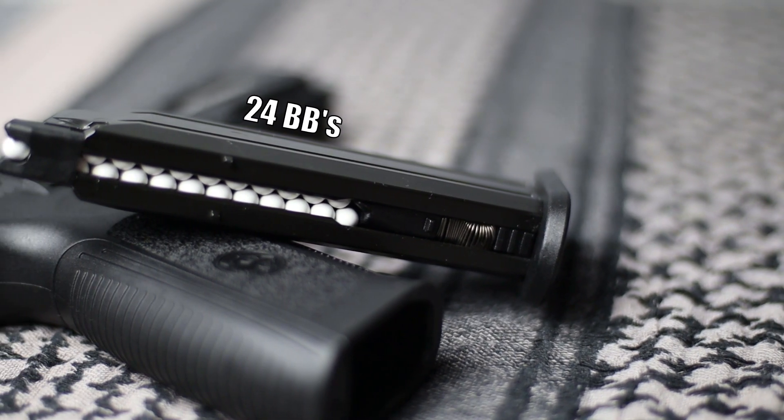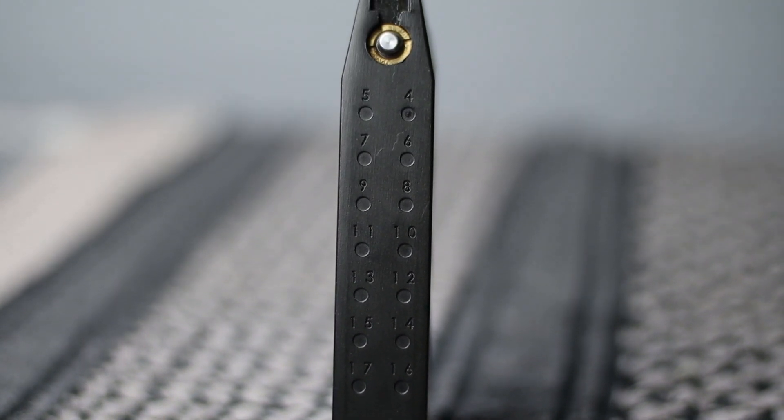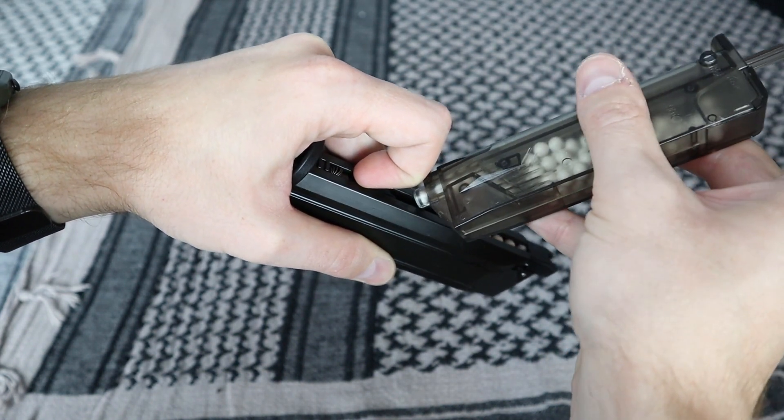The green gas magazine can hold up to 24 rounds and is made mostly from metal. The only parts made from reinforced polymer are the feeding lips, base plate, BB guide and the spring guide. It's fairly easy to fill with BBs, and on one gas refill I was able to take two and a half magazines worth of shots.